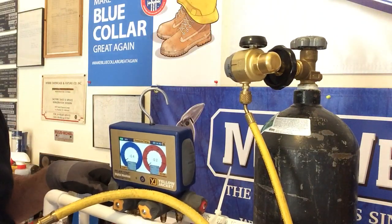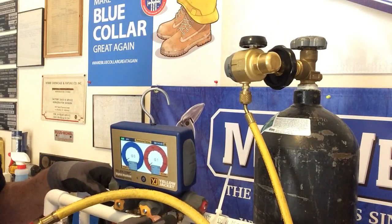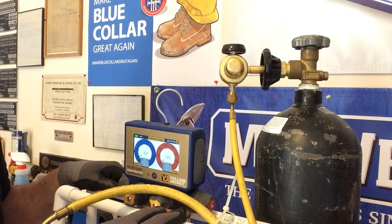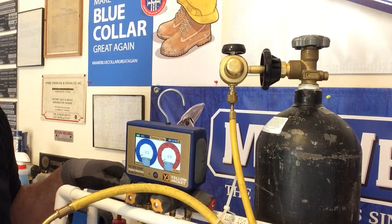If you have any questions for me, you can get ahold of me through comments. Or if you want to get ahold of me privately, you can reach out to me at HVACreeferguy@gmail.com. As always, work safe, be safe, be good humans — and we will see you next time.